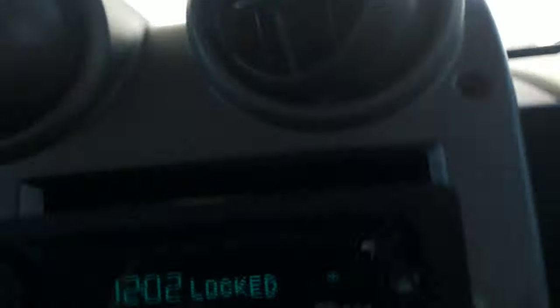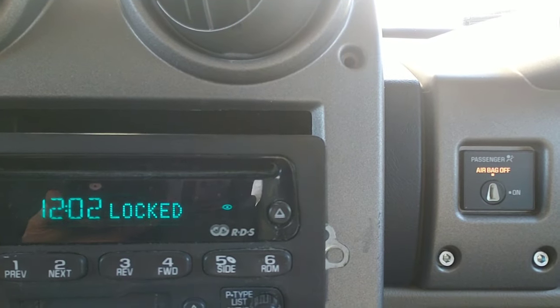The problem is these radios are encoded to the VIN of the vehicle. They're programmed to a previous vehicle. So if you try to swap out a radio, there's an anti-theft device inside internally in the radio that won't allow you to plug the radio into a new vehicle and let it work. So you'll see here, it just says locked.